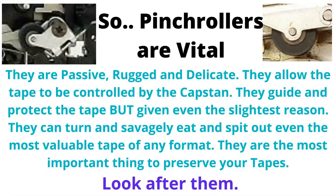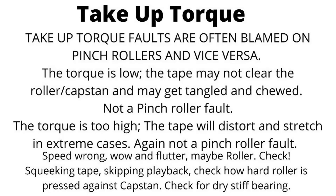It's an important thing to preserve your tapes — look after them. Take-up torque faults are often blamed on pinch rollers and vice versa. If torque is low, the tape may not clear the roller capstan and may get tangled and chewed — but that's not a pinch roller fault. If the torque is too high, the tape will distort and stretch — again, not a pinch roller fault. Speed wrong: wow and flutter — maybe check the roller. Squeaking tapes or skipping playback: check how hard the roller is pressed against the capstan, and check for dry, stiff bearings.